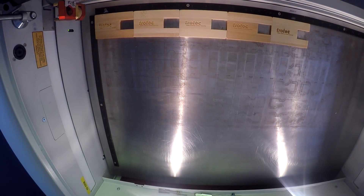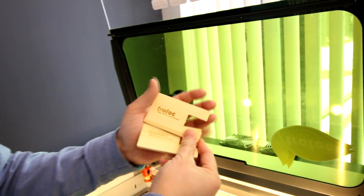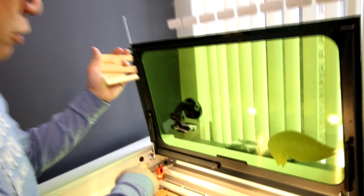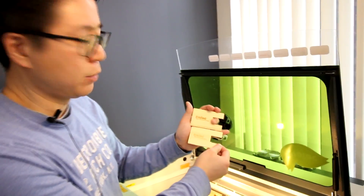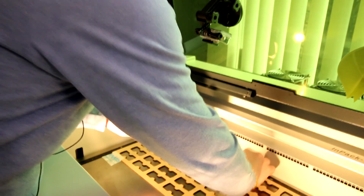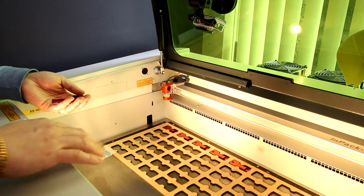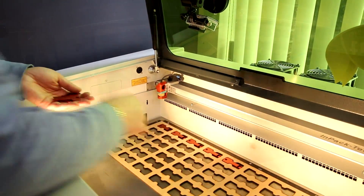It only takes a minute or two and then it's done. This machine can do both metal and wood. We just use the CO2 to do the wood. I'm going to show you the next one with the fiber laser to do the metal clip. It's very easy to use this machine to cut out all the wood as well.